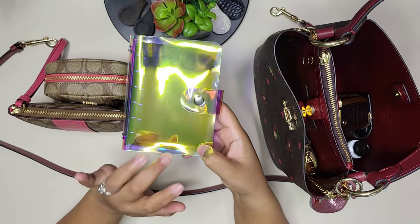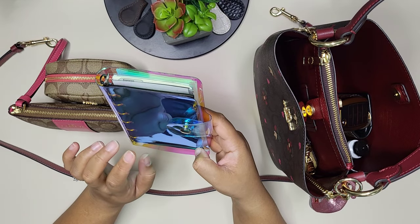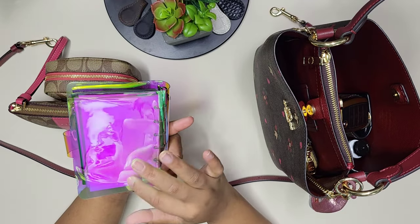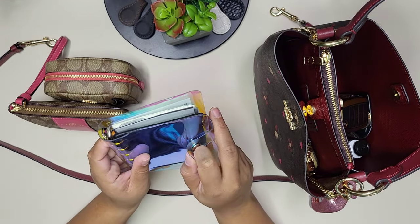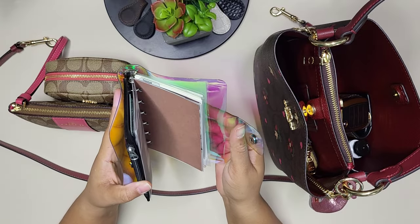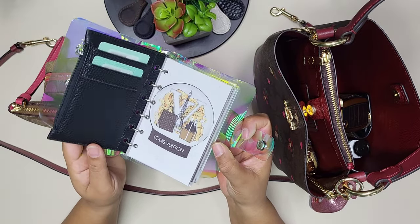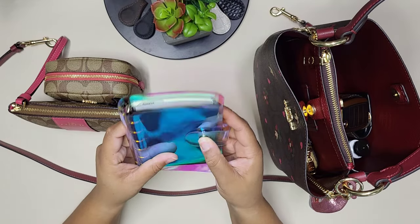I was carrying my Louis Vuitton agenda before but since I moved into this bag, I grabbed something that would go with it. This one has flecks of pink in it, which matches the bag. It's from Moterm, and I use it as my on-the-go agenda and to-do list.